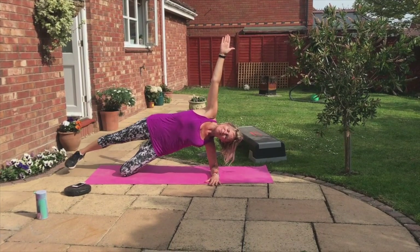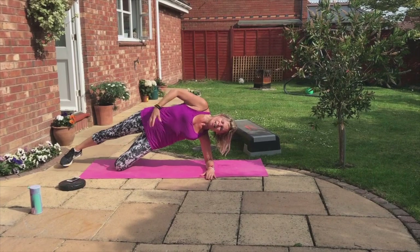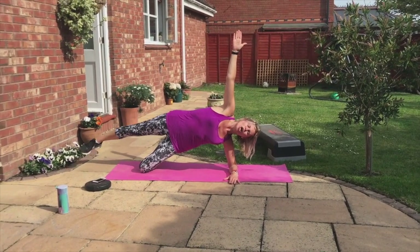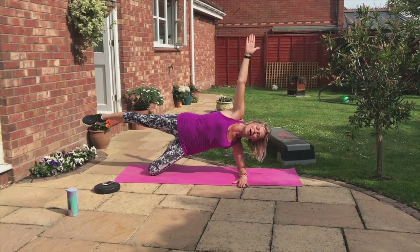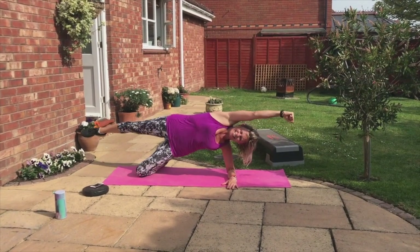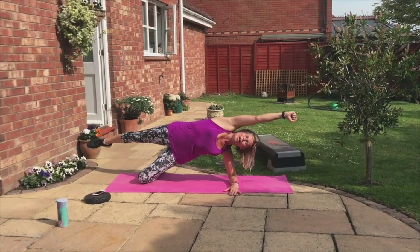We got a top leg — we're going to lift and lower. Stay strong in the center. Push the hips. You're doing great. Breathe. Now same arm — bring in the knee. Bring in the knee, we pull down. Pull down. Knee to elbow. Reach away, superheroes.